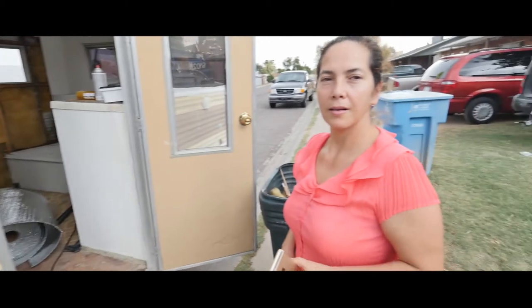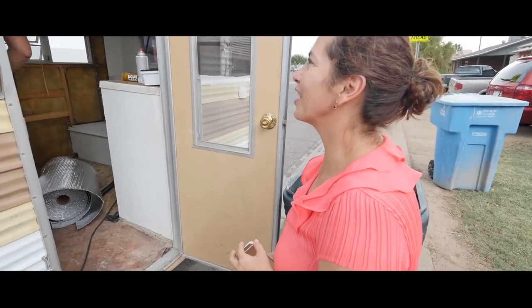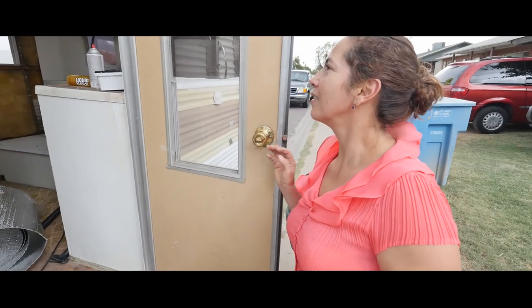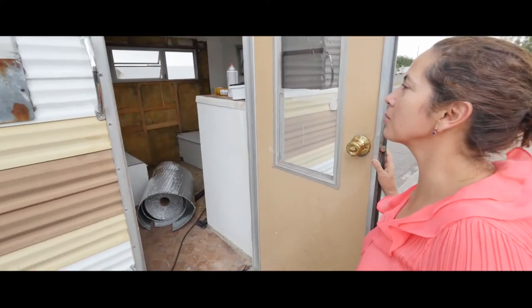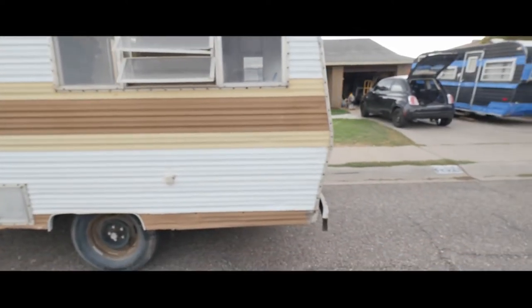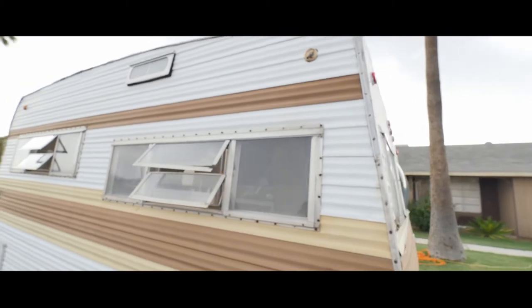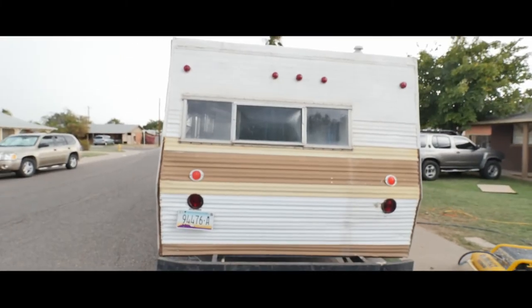That's my mom — she's just the supervisor on the job. What do you think about the trailer? She likes how we're working. This is the outside body of it — it's in really good shape, pristine, so we're gonna do a lot of touch-ups to this.